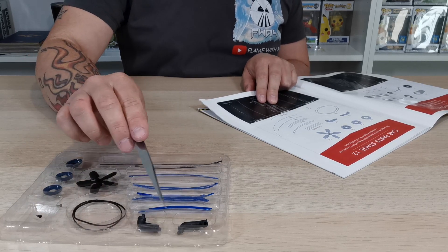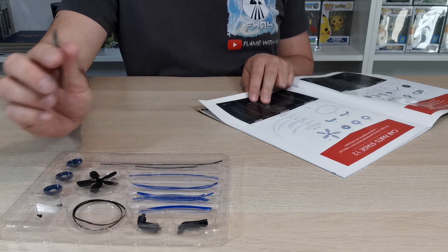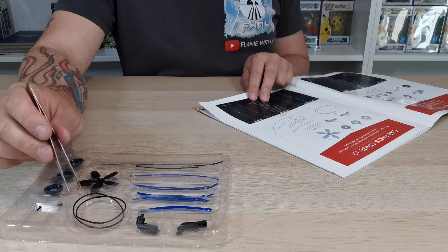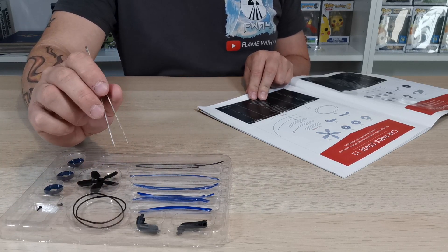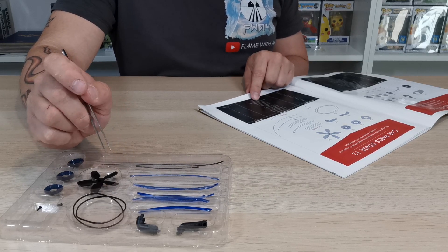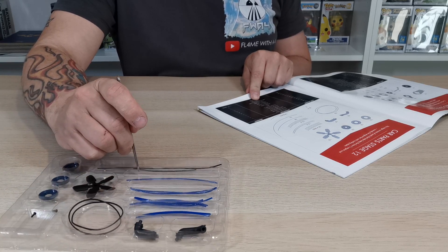Then cooling pipe one and cooling pipe two, 12e and 12f, are just here and here. Then the belt itself, 12g, which are these black belts. Then 70mm cable, 90mm cable, 80mm cable, 100mm cable, and air filter control pipe 12l, which is going to be these longer ones.